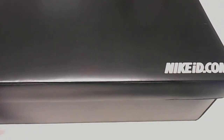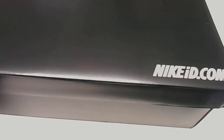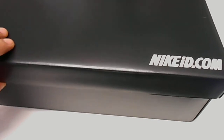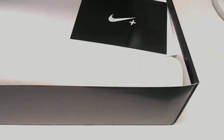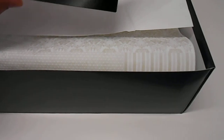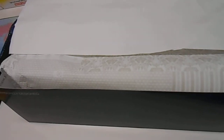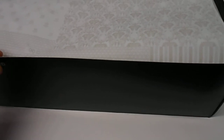Hi, today we're gonna have a look at my brand new shoes from Nike ID.com. This model I have designed by myself. Let's see what's in the box — some postcard from Nike, really nice black box with a highly glossy finish on the box.